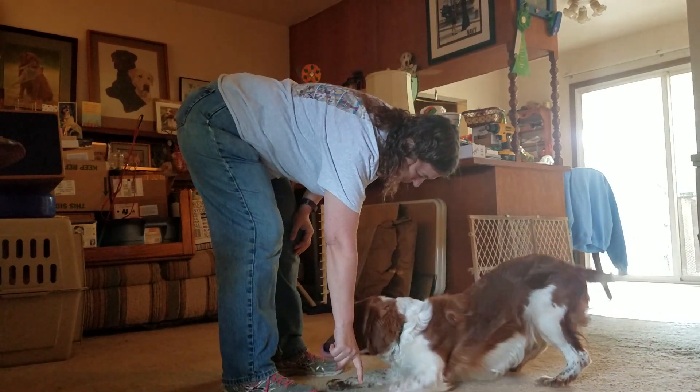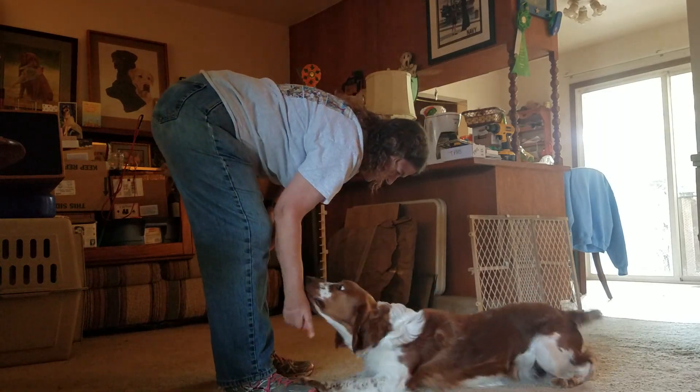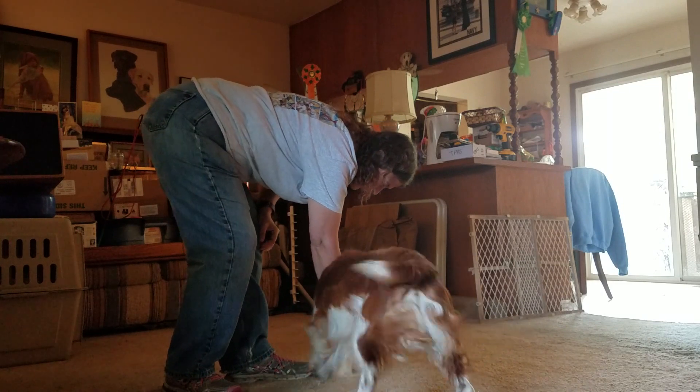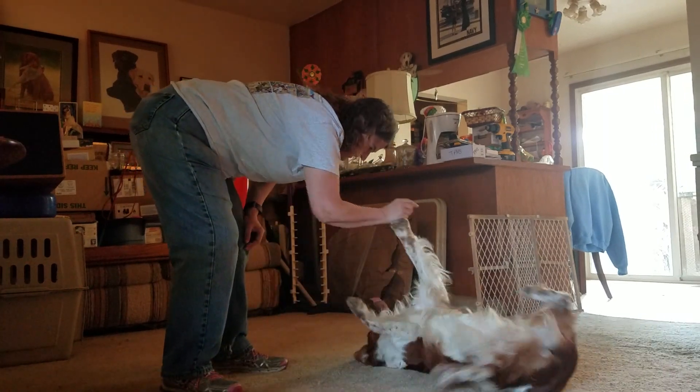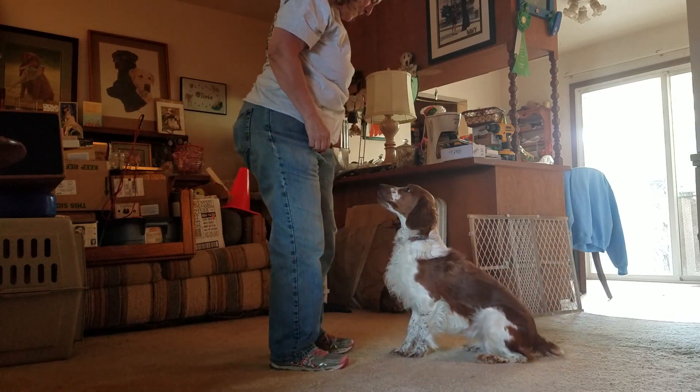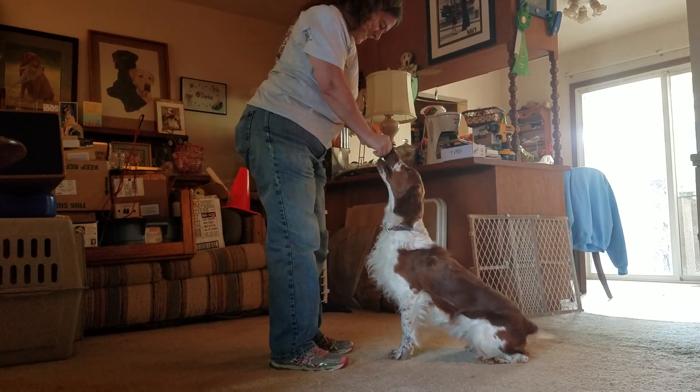Let's do a roll over this time. Roll over. Roll over. Roll over. Yeah, that's good. Very good. Oh, what a good boy. That's right.